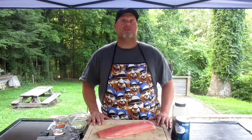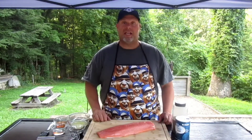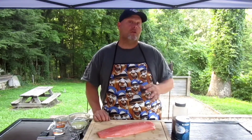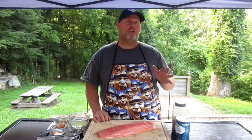Welcome back to Barbecue Right. On today's episode, we're doing something totally different. I went fishing and brought in a big side of salmon. We're going to be smoking a fresh side of salmon over some apple smoke on the kettle grill, about 300 degrees.